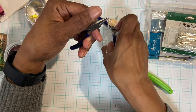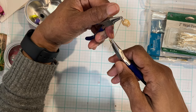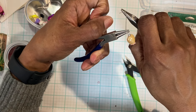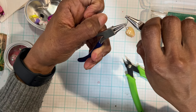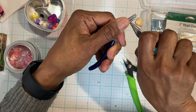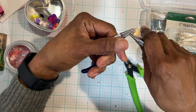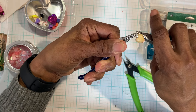I'm going to grab the flat nose now and grab it toward the end, and I'm just going to wrap it. I'm making sure that I am staying at the very top. I'm just going to keep going around, and usually it'll let you know when you can't go anymore — right about now.